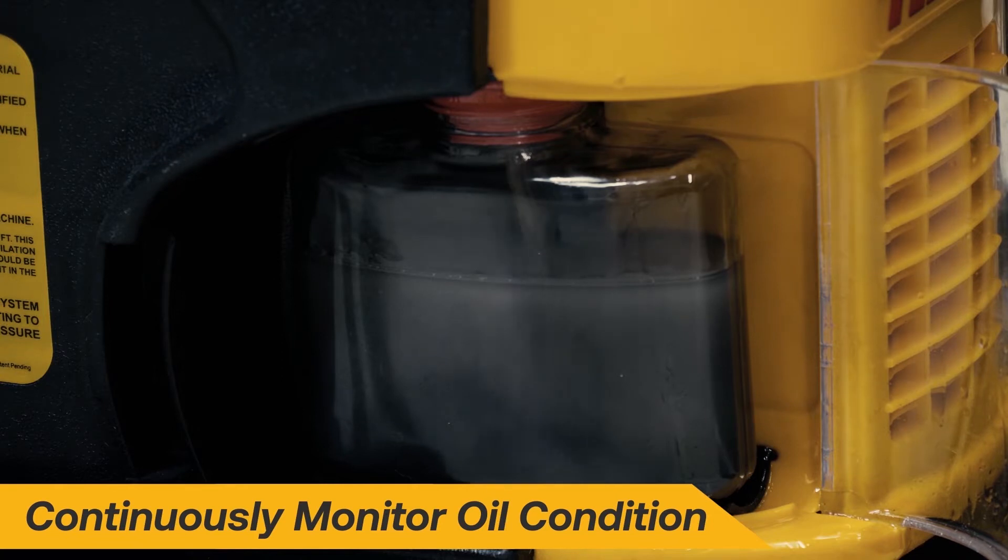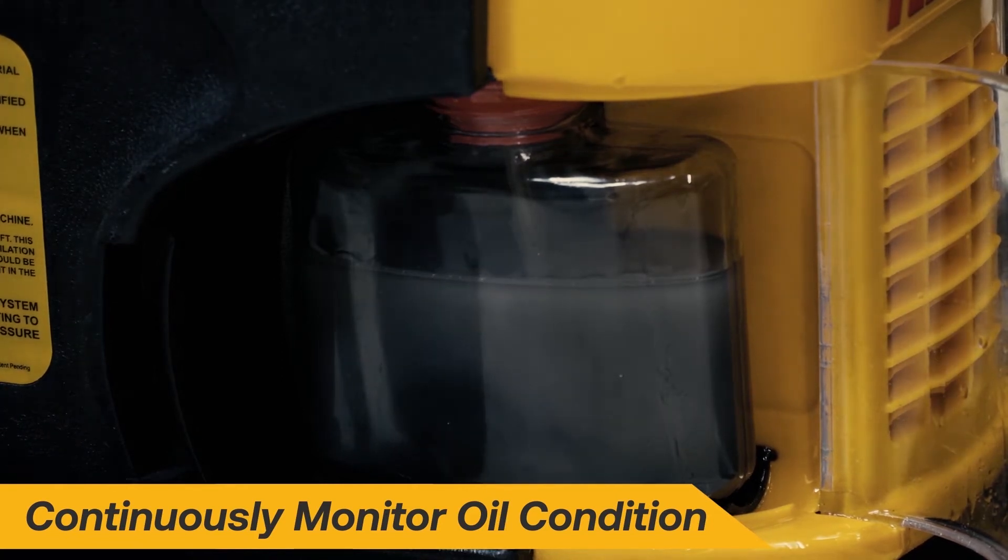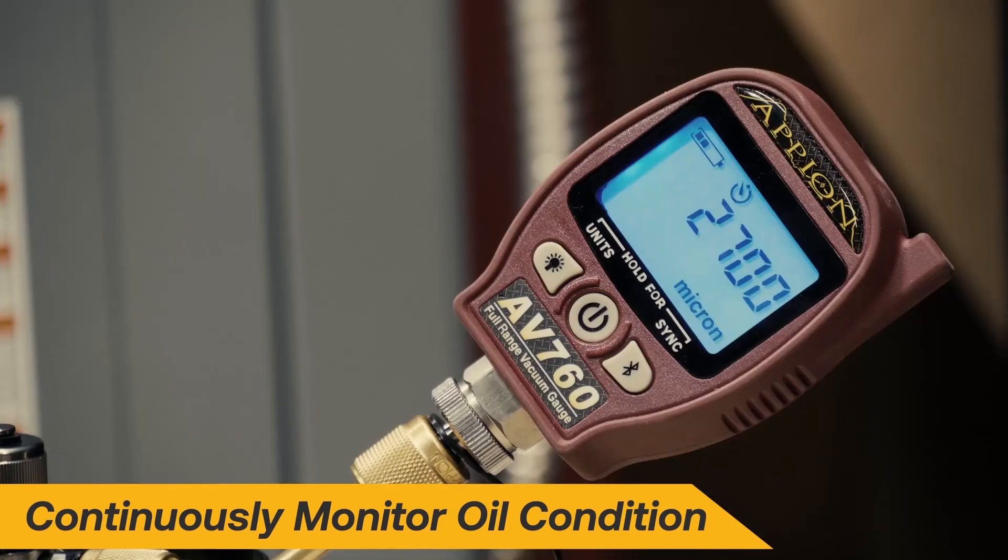Monitor the oil both visually and with a vacuum gauge. If the oil becomes cloudy or dark, or the vacuum gauge starts to stall out, replace the oil cartridge.